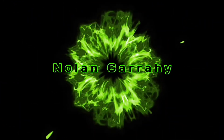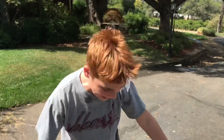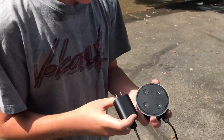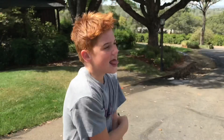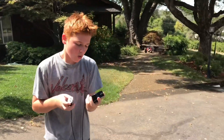What is up everybody, welcome back! Today we have a special video for you guys. As you can see, we have an Echo Dot — Amazon Alexa, whatever you want to call it. I've got a special guest cameraman, Colby, and today we're gonna put this Echo Dot up to the test.